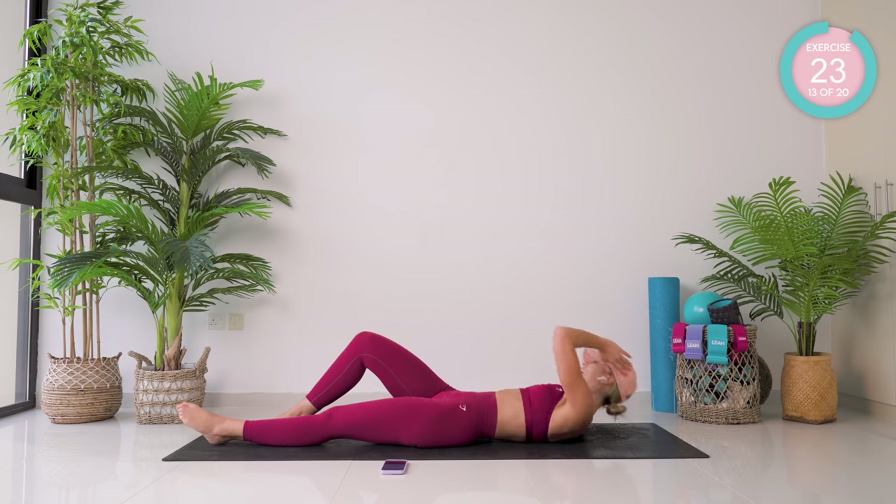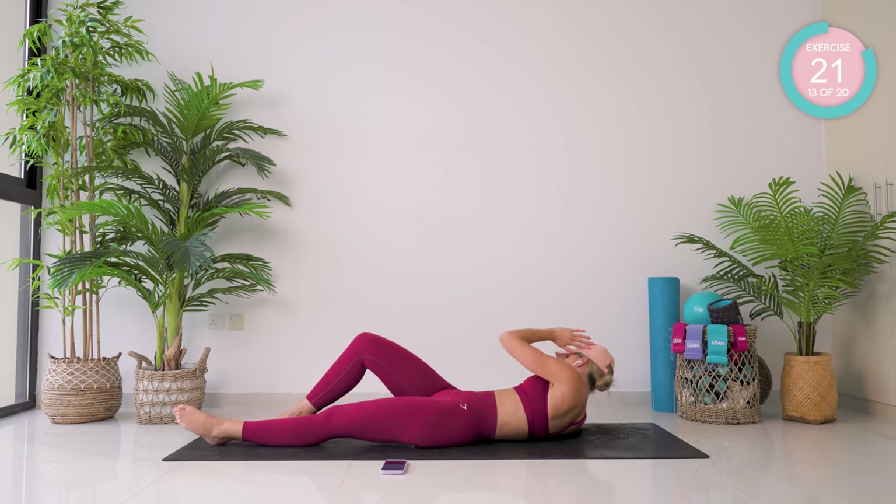These are the results that you can get. 40% off down below — don't miss out. As high as you can on that breath out.